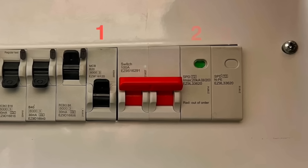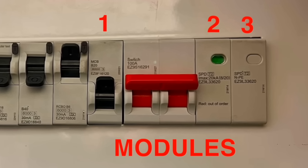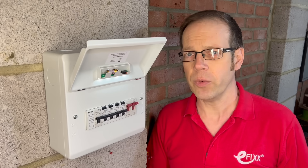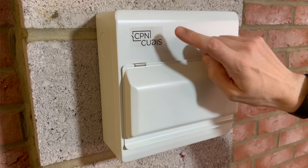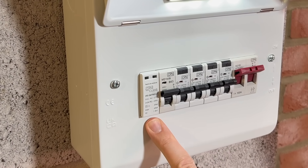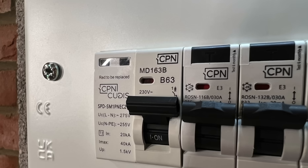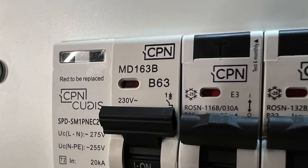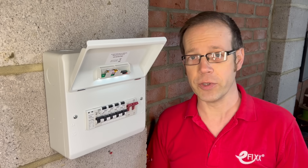You may have seen in various places, including on this channel, that we no longer need to provide surge protection devices with MCBs to protect them. So why is it then that some manufacturers like CPN QDIS are still protecting SPDs with MCBs? And why, in the case of CPN QDIS, is it using a 63-amp MCB instead of the more commonplace 32 amps? Well, let's clear up the confusion.